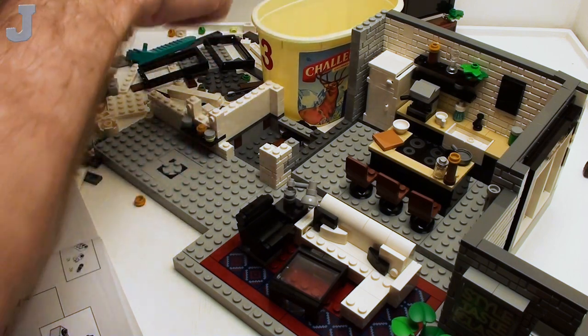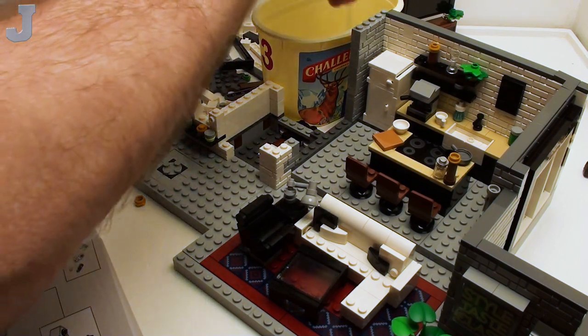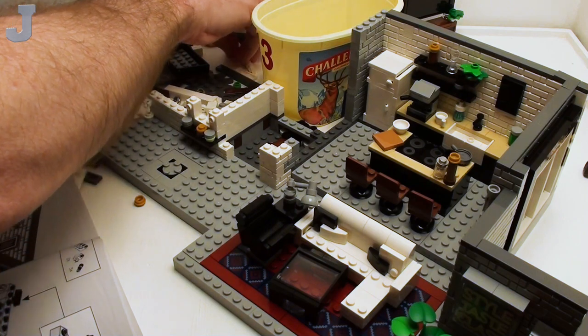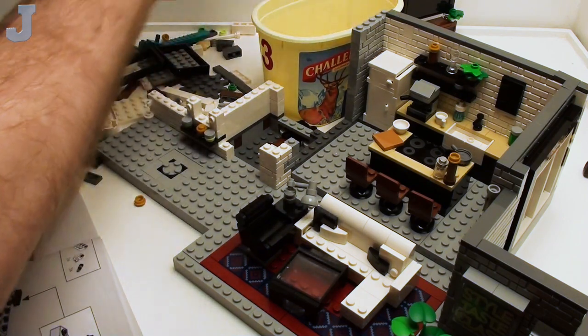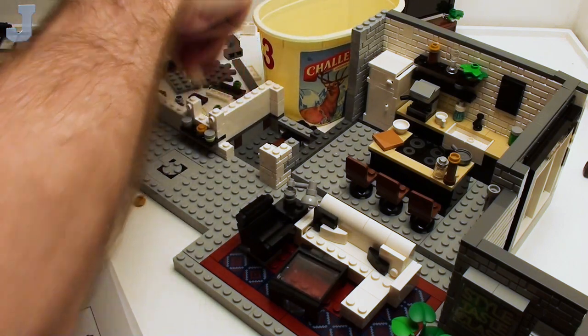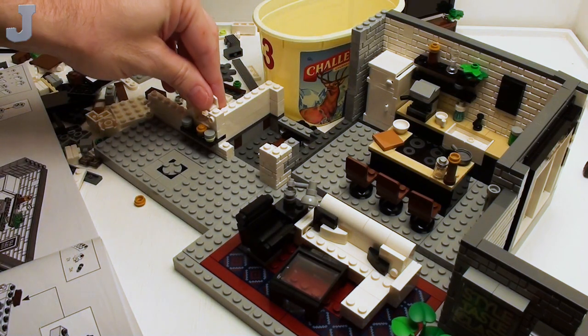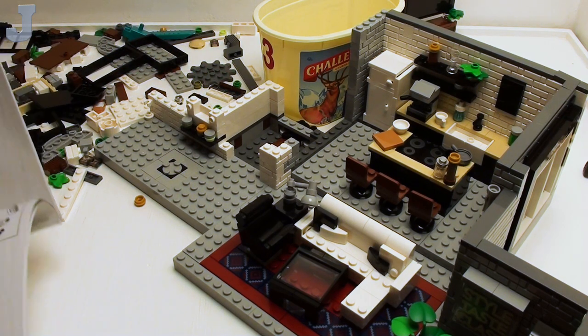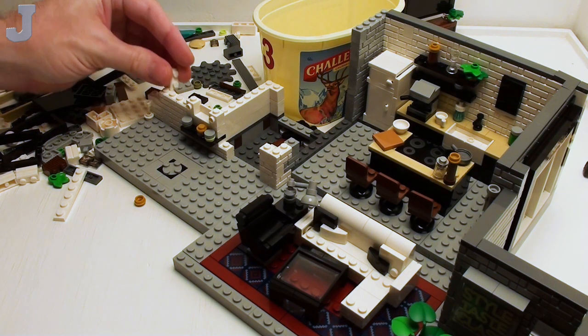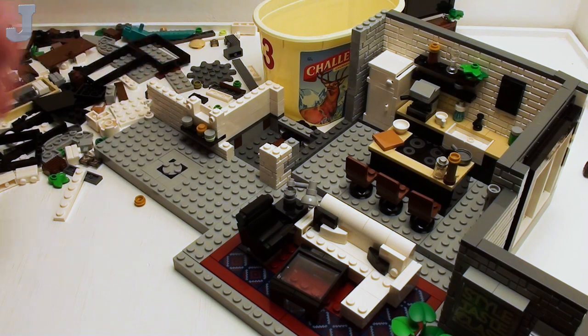I'm looking for a 1x2 wall element. As far as tutorials are concerned, it's just getting the time to film them. I'd like to get all these sets just out of my inventory real quick, because this one here — I actually need the parts from it. That's why I'm trying to get rid of them. This is a pleasure build, but still.